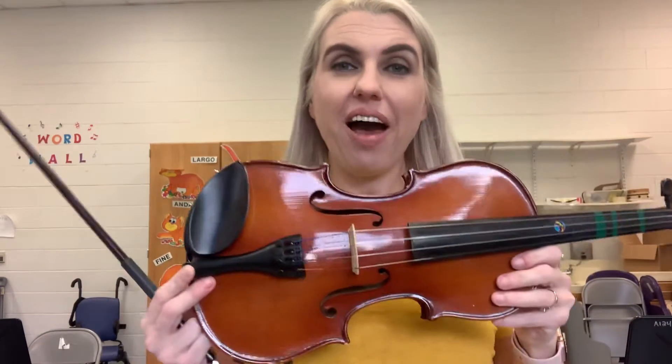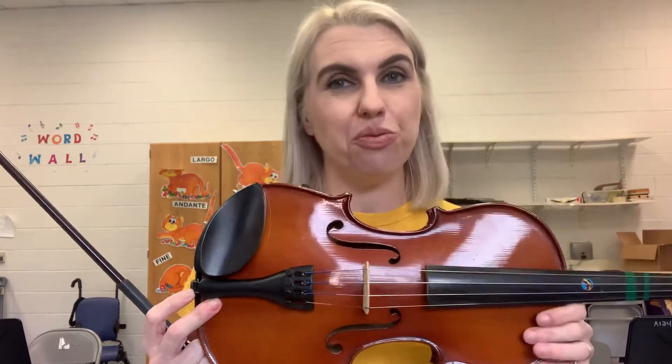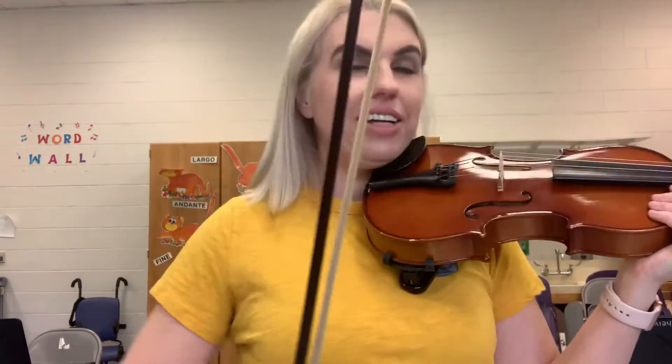Hi everybody! This is the violin. The violin is a string instrument and you can play it in two ways. So you place the violin under your chin and you can use this — this is called a bow.